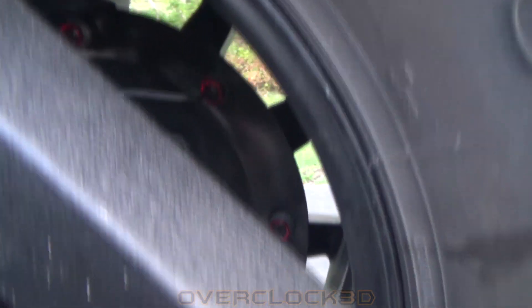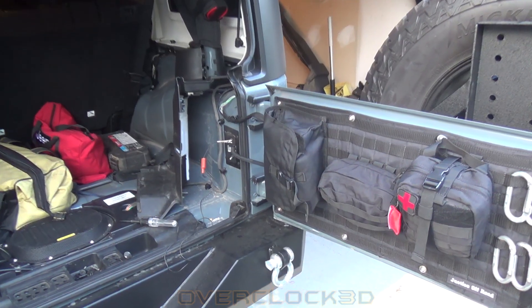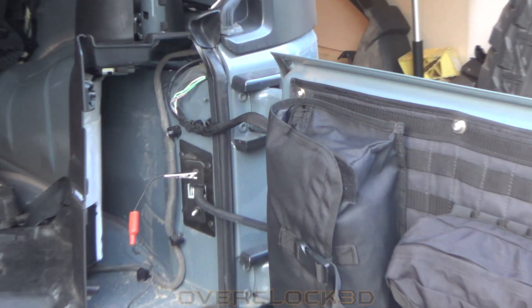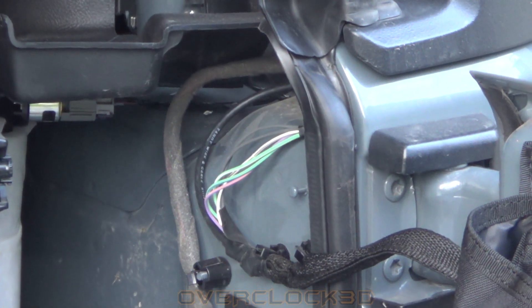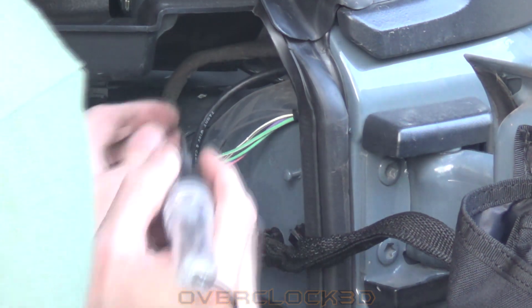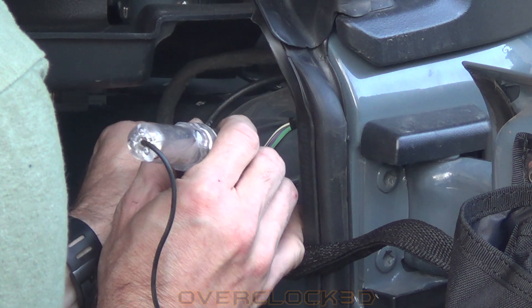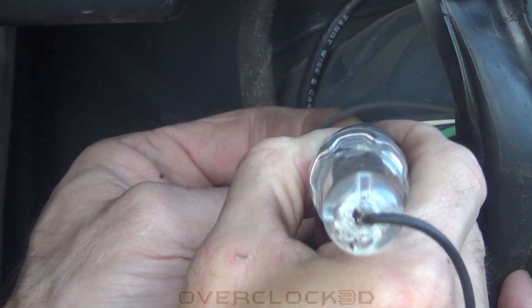I bundled the lights into groups of four, soldered them together, and then took the two bundles and soldered those together. Additionally, I had to figure out how to tap into the third brake light circuit. There is already a third brake light wire coming out of the tailgate, and what I did is just trace those wires in the harness that goes back into the main vehicle and figured out which two of those wires I needed to use.